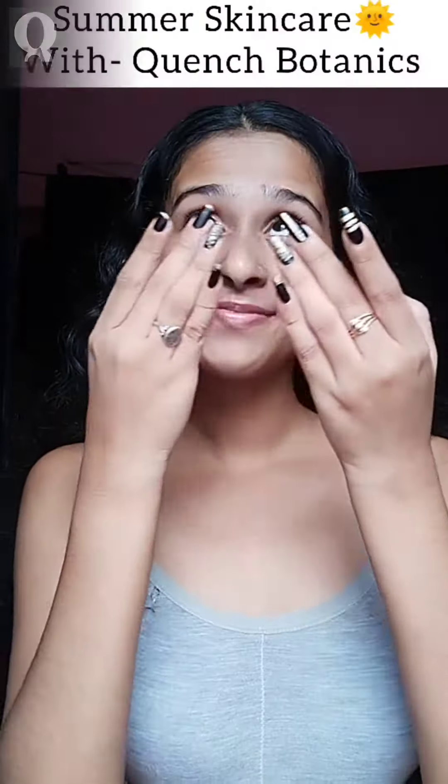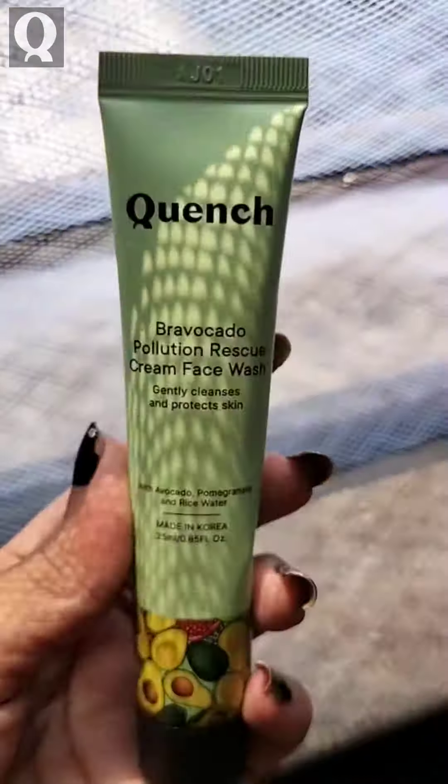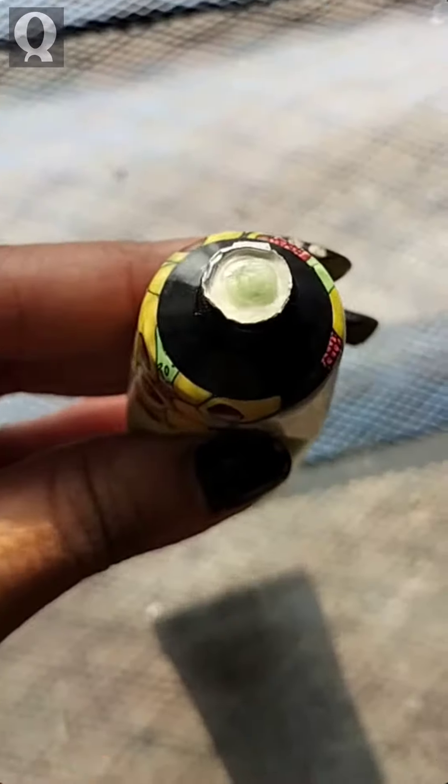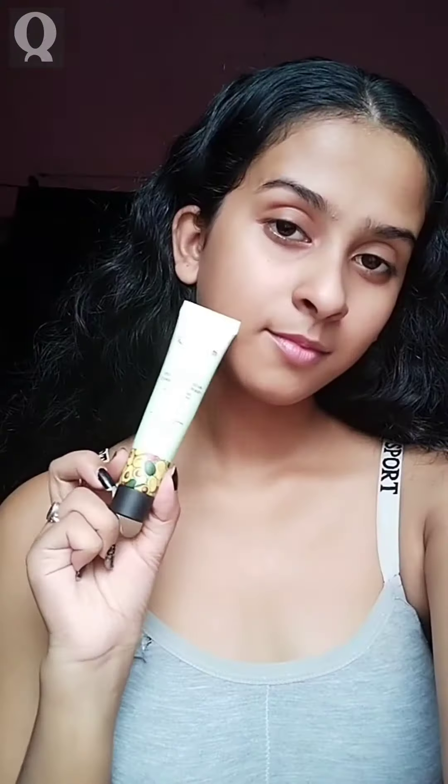Hi everyone, check out my summer skincare routine with Quench Botanics. Firstly, I'm using Bravocado Pollution Rescue Cream Face Wash which gently cleanses and protects skin. It purifies and unclogs pores to reveal a softer, smoother complexion.